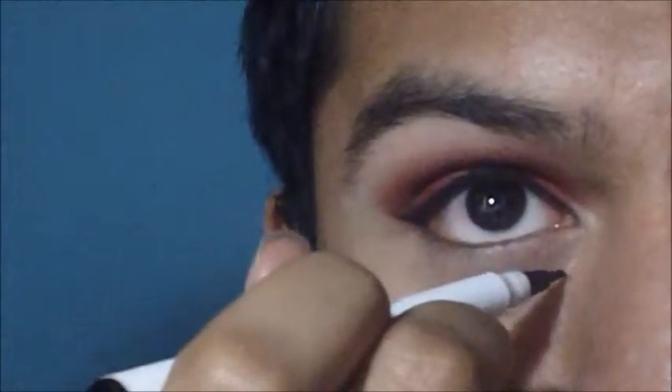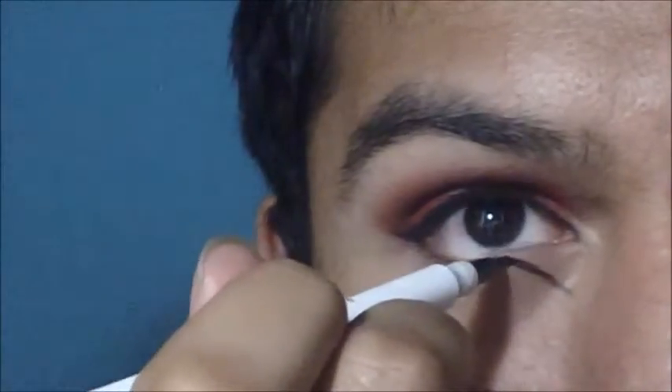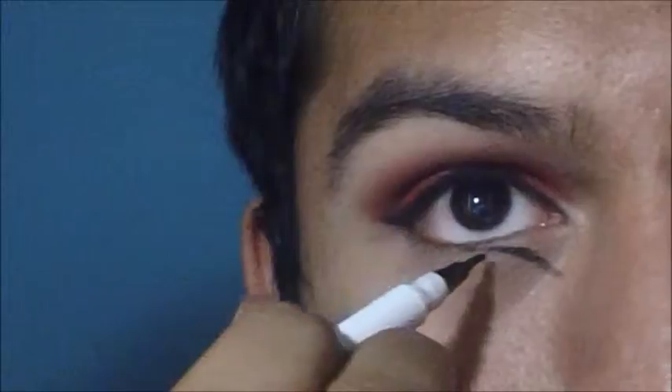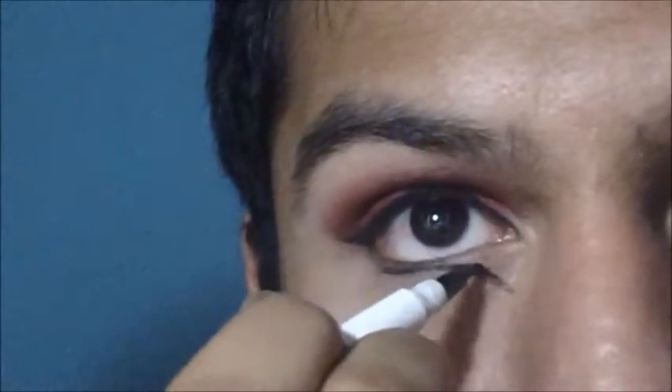Now here comes the part I can't really explain, so I'm just going to have the video do the explaining for me. Watch carefully and draw the designs, or you can do whatever other designs you want, and sort of make it look like a marking.